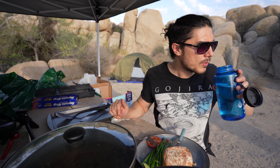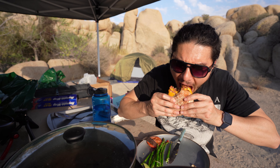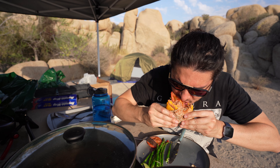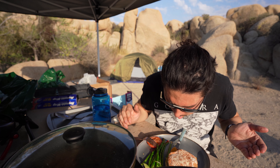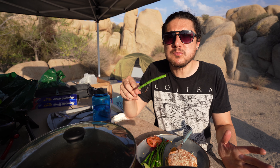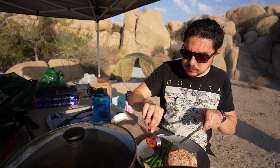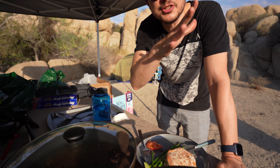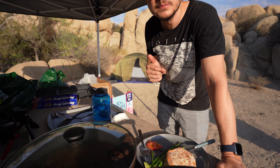I still have quite a bit of daylight left. I'll set up a campfire later. I'm gonna cut the video because the sun's on my face and I gotta eat in the shade so I don't burn. Hope you've enjoyed watching me eat.